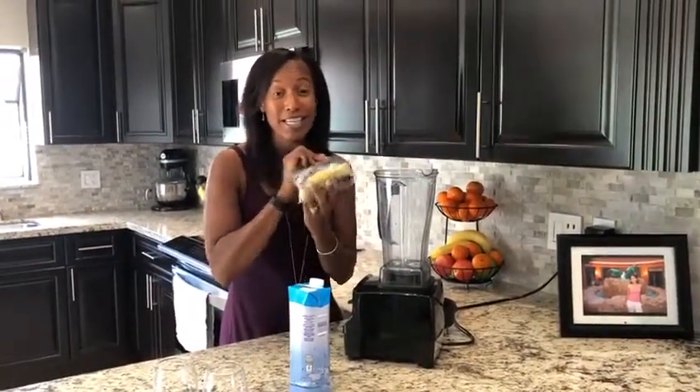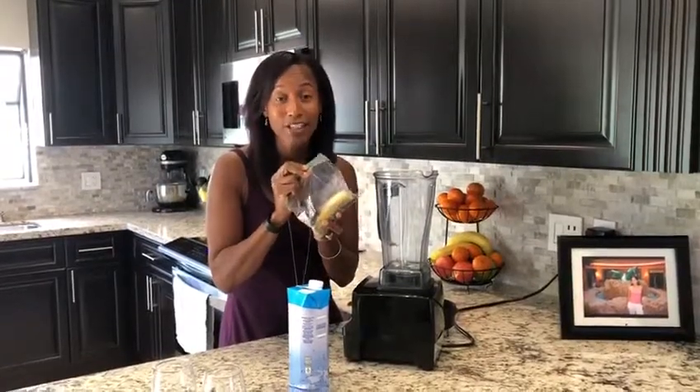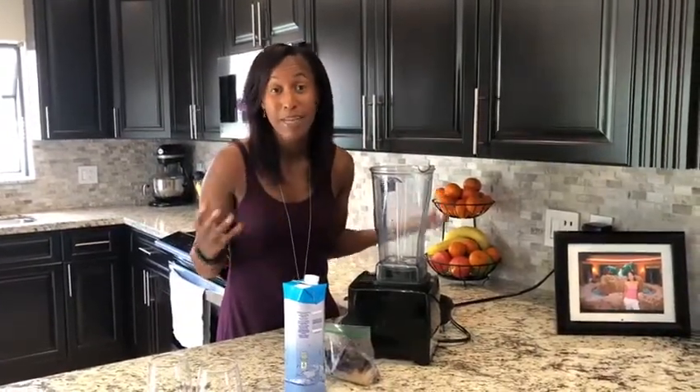One of my best hacks is to put all the ingredients in a Ziploc bag and just have it ready to go in the freezer so that you can just throw all the ingredients in and in less than a minute you have your smoothie. So I'm going to show you right now.